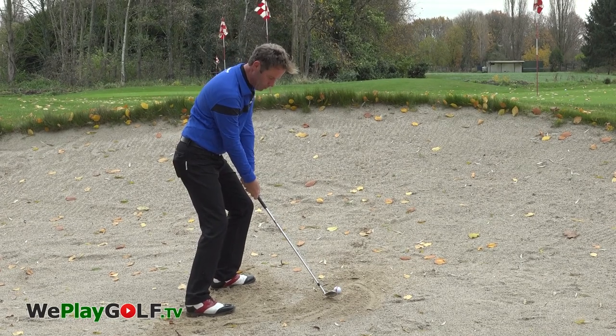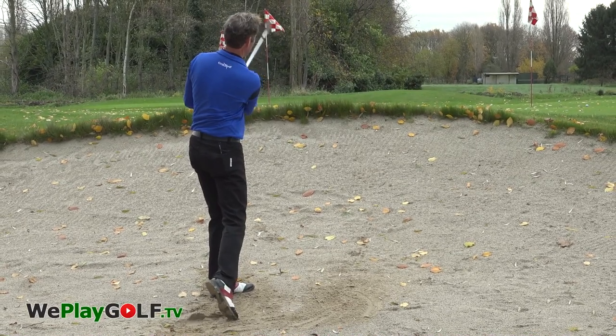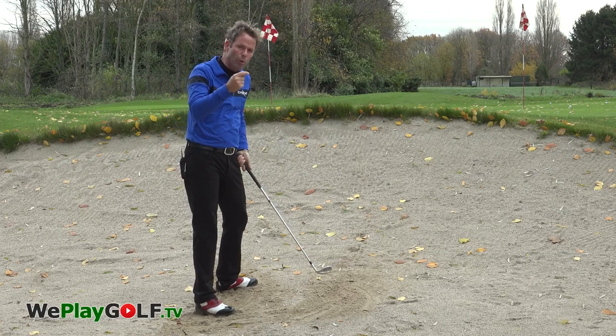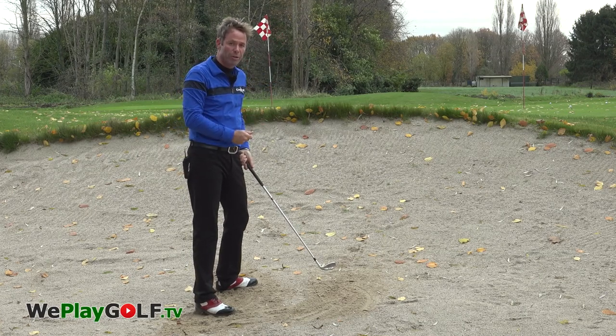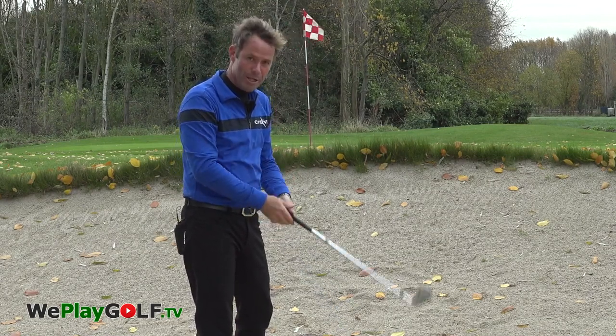And down you go. As the club is slightly closed, that ball will roll a little more than a normal bunker shot. This is how you're going to get out of the bunker when it's wet. See you next time.